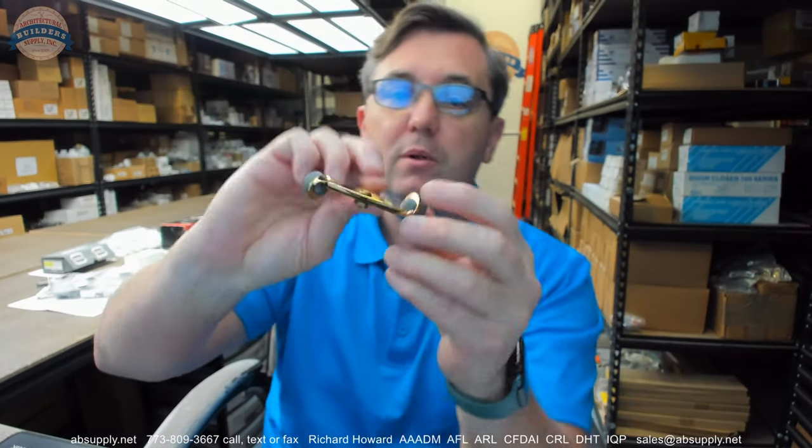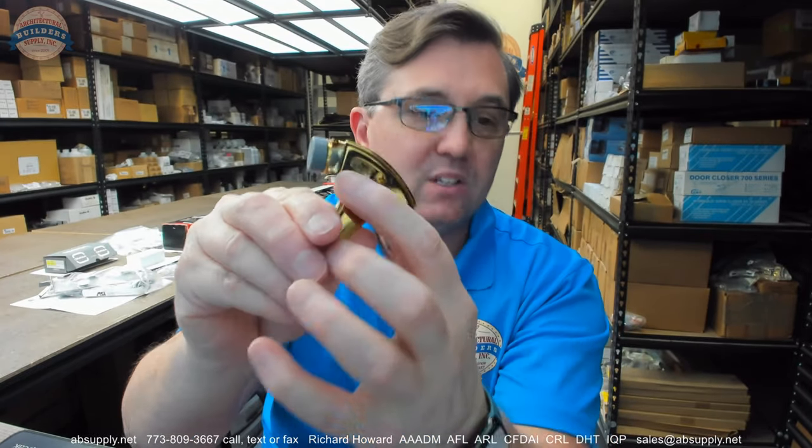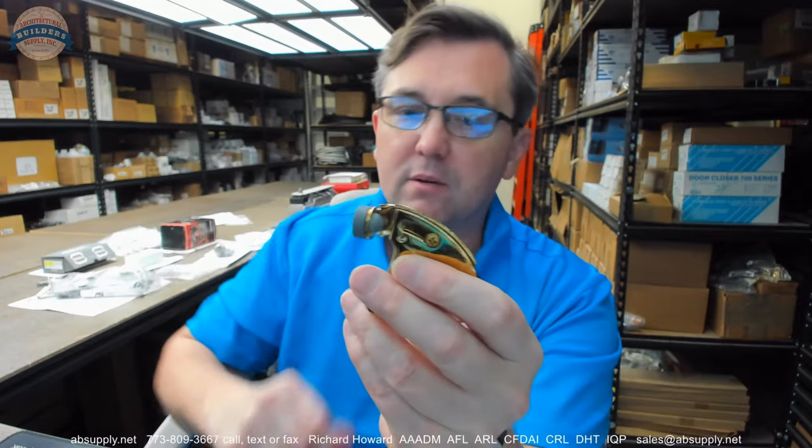These rubber bumpers are obviously gray as you can see. They're replaceable and they generally ship not installed — you'll just pressure fit them in; it's not really much trouble at all. We do sell replacement rubber tips and I'm going to show you those in a moment. They're not by Deltana because they don't offer them, but other people do because it's a generic design.